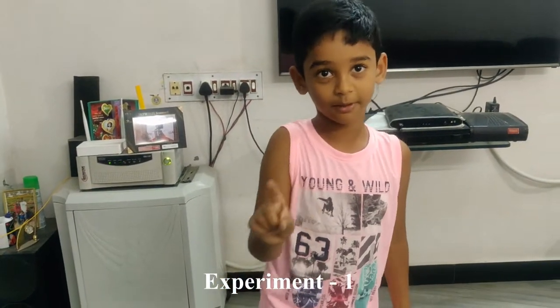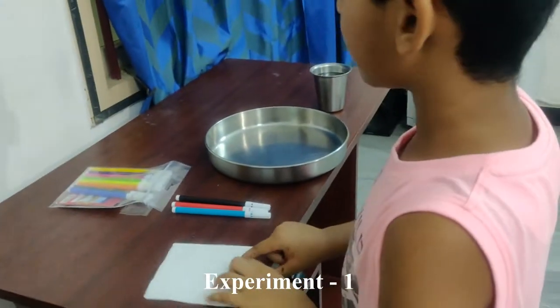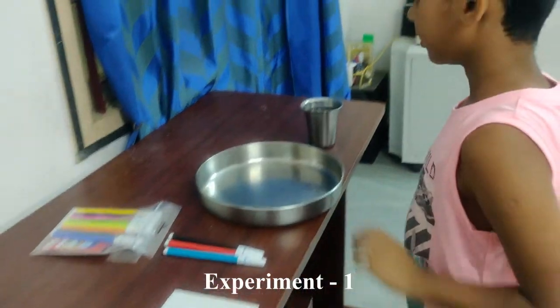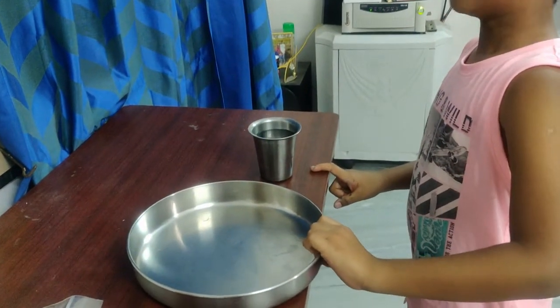For the first experiment, we need a tissue paper, some colors, a plate, and some water.